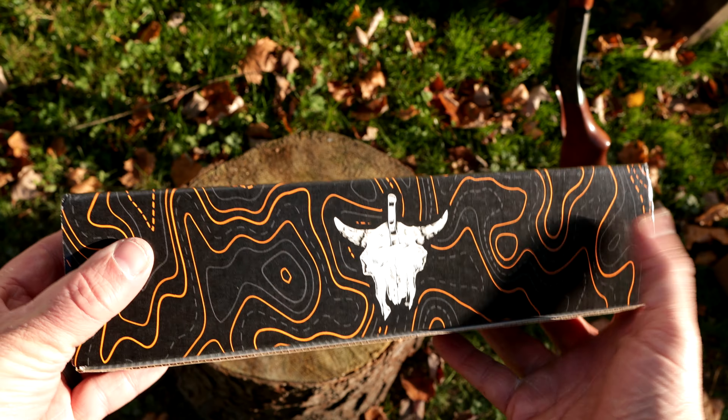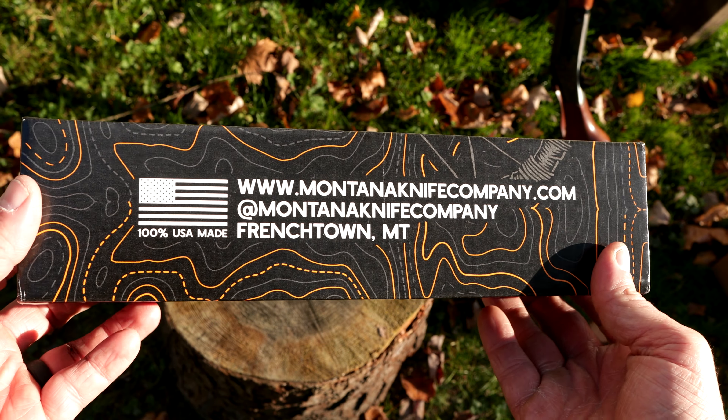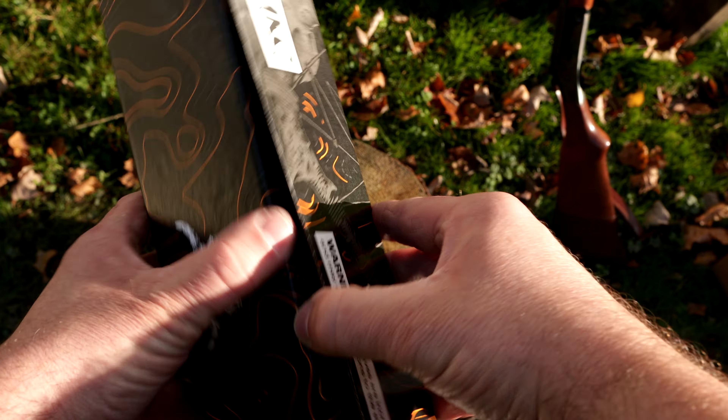We're gonna open the knife and there's the box. MontanaKnifeCompany.com, Frenchtown, Montana. I love the topo they include in the branding. Working knives for working people — that is sweet. And let's open her up.